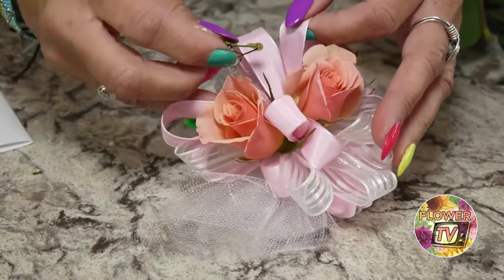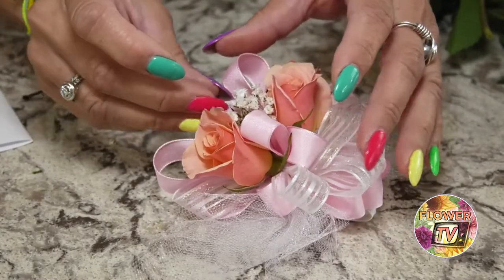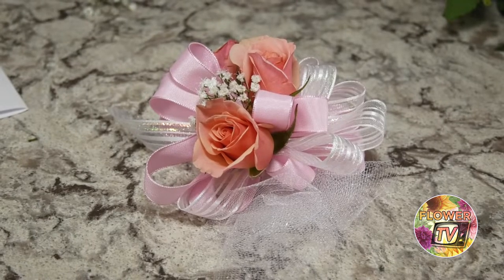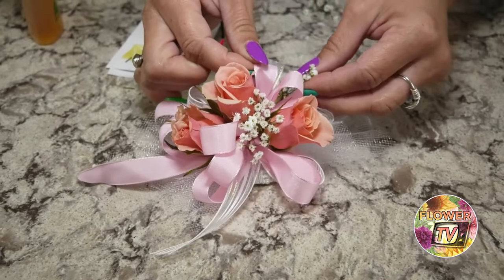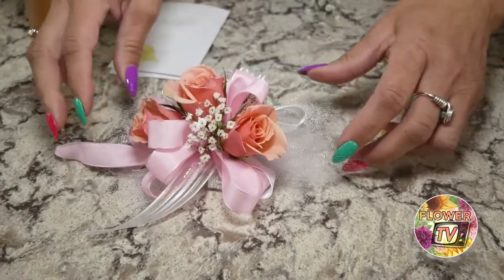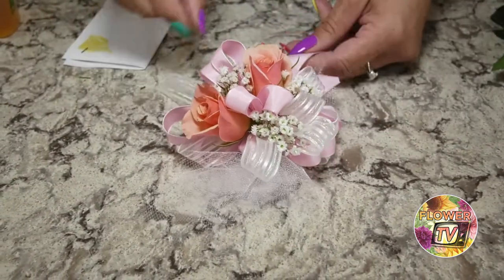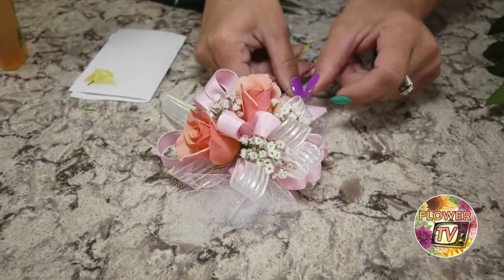Now I've got my flowers, I'm going to use some filler. Today I chose baby's breath — it kind of matches with our white and pink theme we have going on here. Put this one right here. Baby's breath is really easy to work with; it's really lightweight so it glues nicely in there. And here's where we're at — we've got our flowers and our filler.